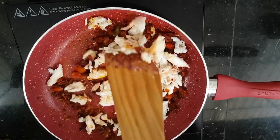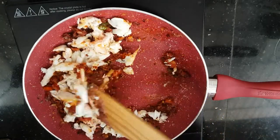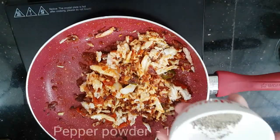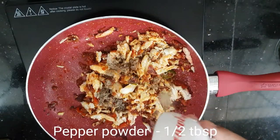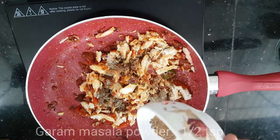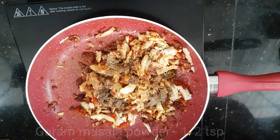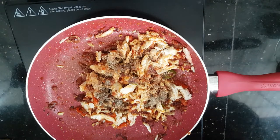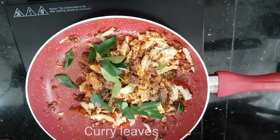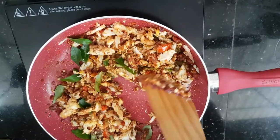Now we are going to cook the curry sauce. I am adding 1 teaspoon of curry sauce. We will now cook the curry.